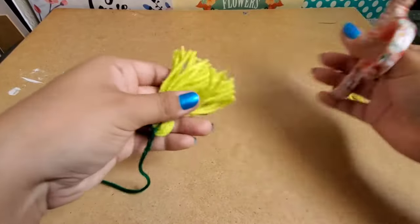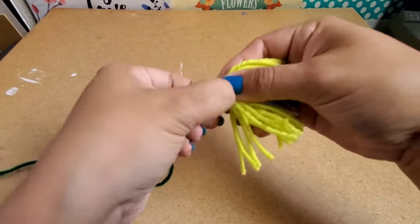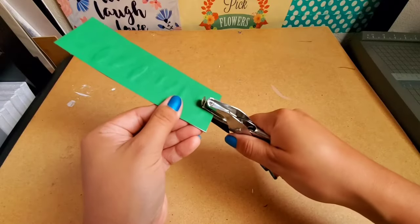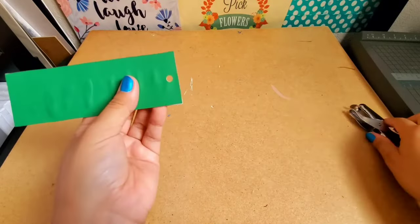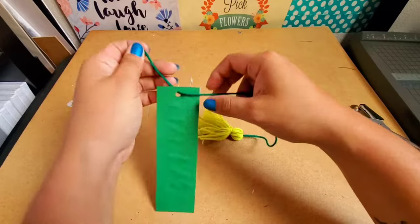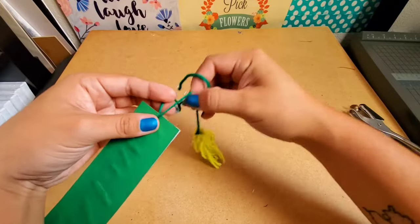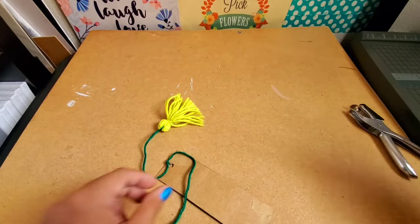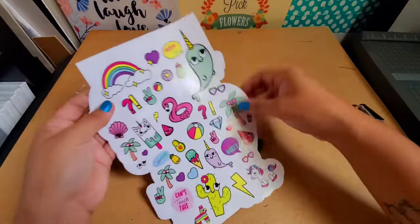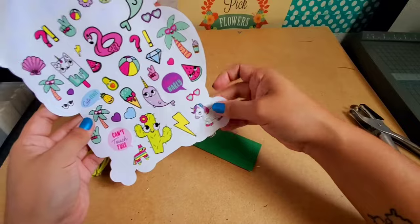I cut the little loop, make it nice and straight, even it out, and there's my tassel. Now I punch a hole at the top of the bookmark, get my tassel, and put the string through the hole. I see what length I want and then just make a knot. And this is my favorite part — decorating with stickers!